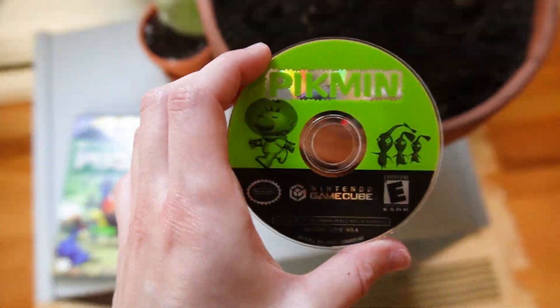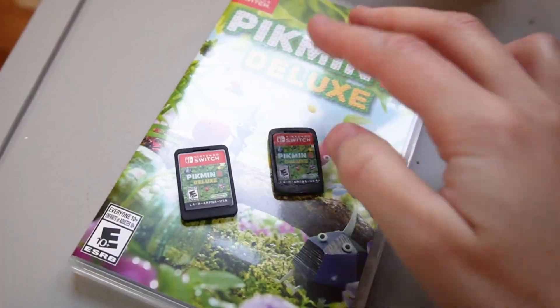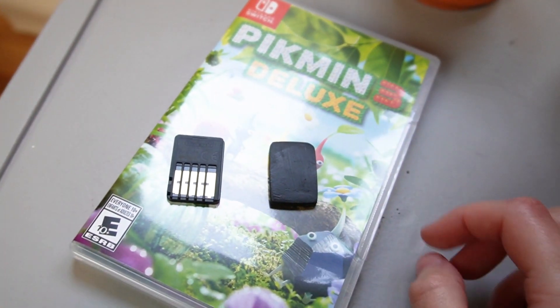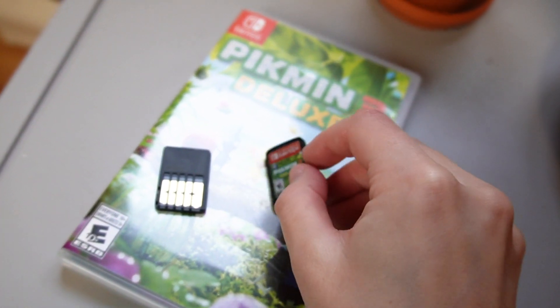Let's see if it works with the GameCube version. For real guys, don't bury your games in soil — this is a fake I made from polymer clay.